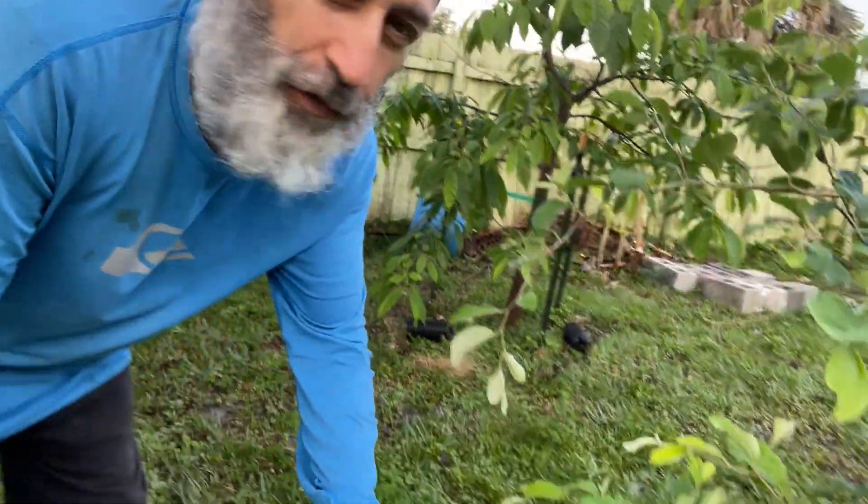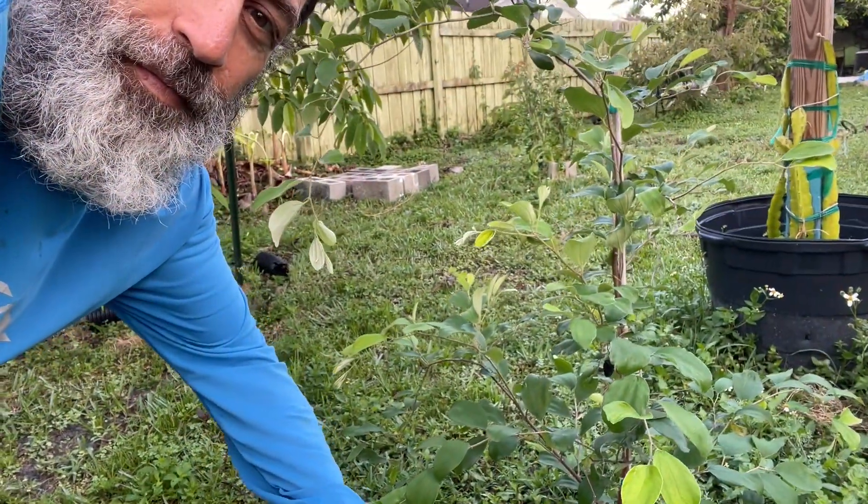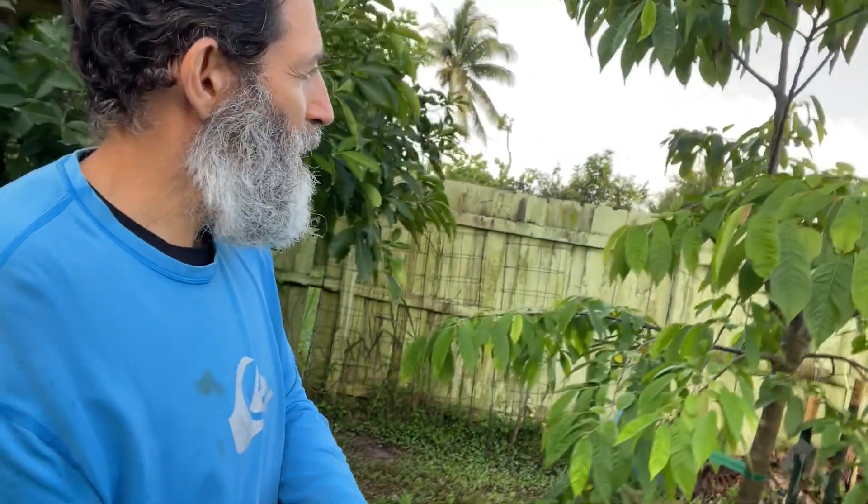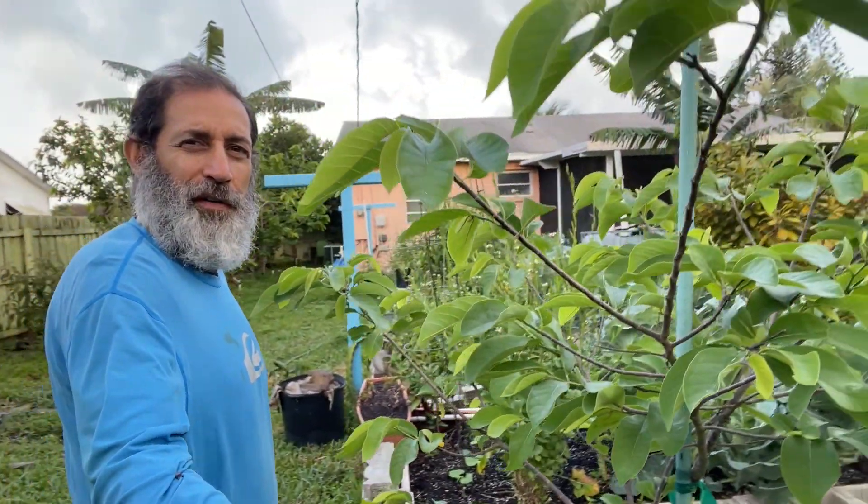Here I have a jujube. Here I have a relinia tree. And here I have another geffner atemoya.